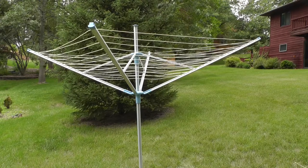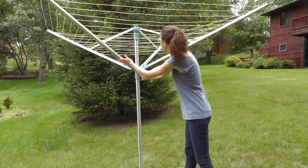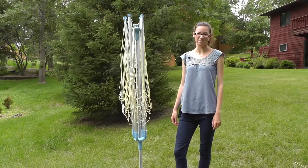You can also adjust the shape and height of the umbrella. And when you're all finished, it folds for compact storage. For more information, please visit urbanclotheslines.com.